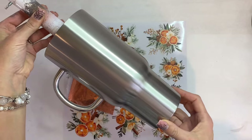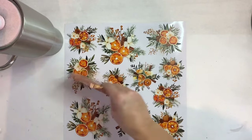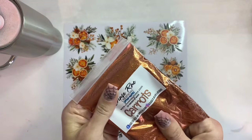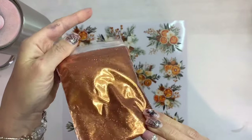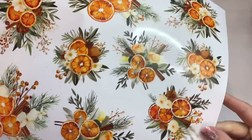Today we're going to use a 32 ounce travel mug from Tipsy Magnolia, we're going to use this Carrots glitter from Chase Recreations, and those gorgeous decals from Gracefully Created.